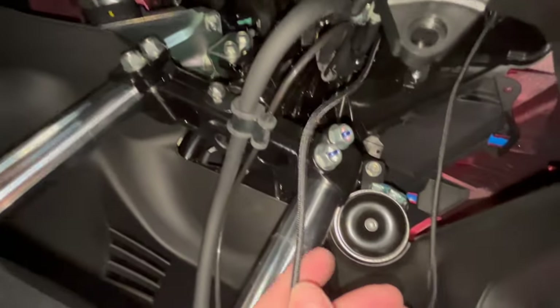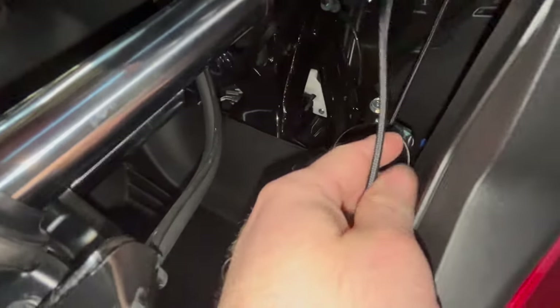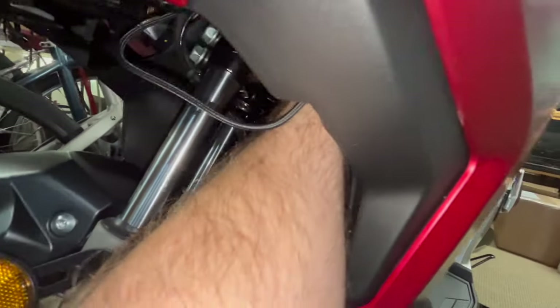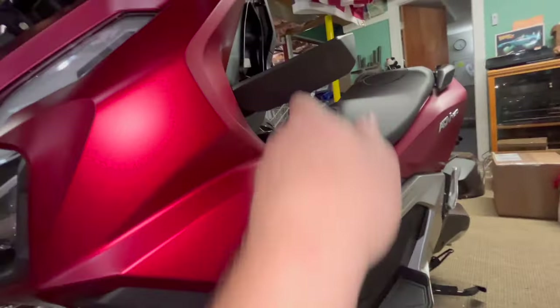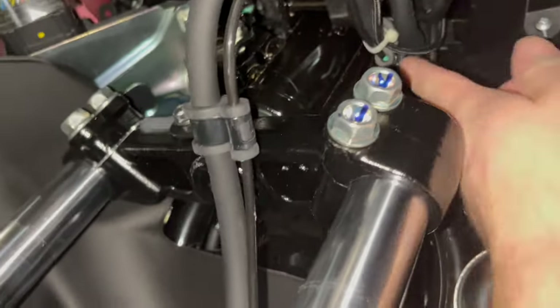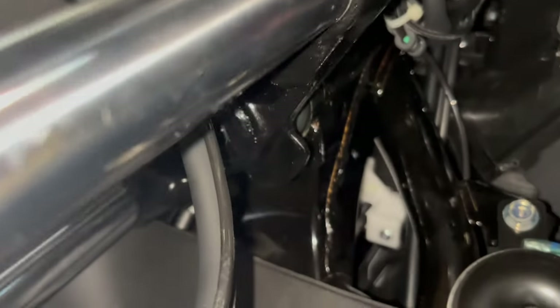On this end I'm going to zip-tie it — probably to these brake cables — and then tuck the rest of it inside this pocket. The cable is tied here so it doesn't interfere, tied up there, and I put a strain relief knot inside the box.